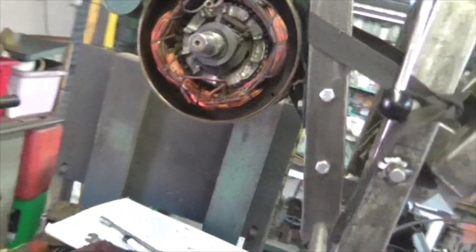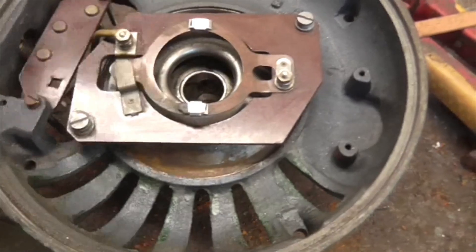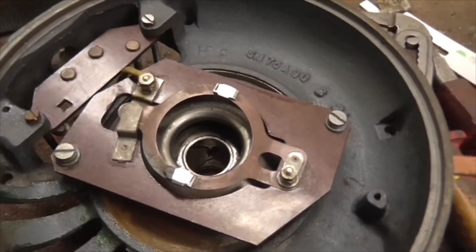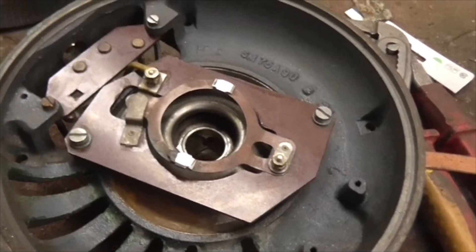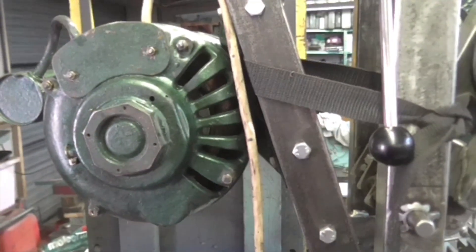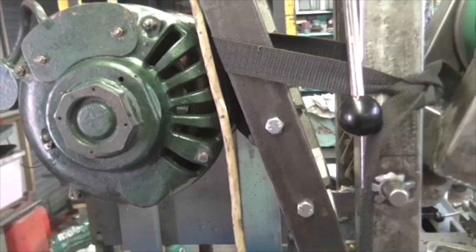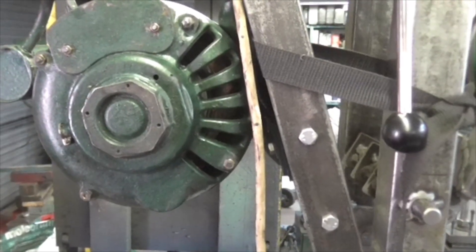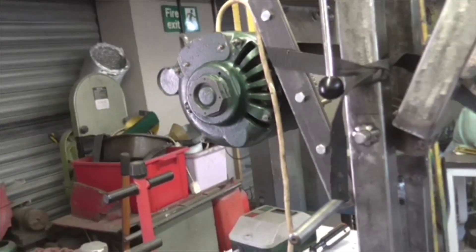There's the centrifugal switch mechanism - all clean, de-greased, and the points cleaned. Can you see the points in there? Ready to go again for another fifty-odd years. These motors last forever provided you don't abuse them. Right, tea time. Motor rebuilt and a lot quieter. No flash from the centrifugal switch, and it's running the right way. Good show. How nice.